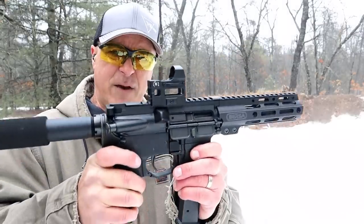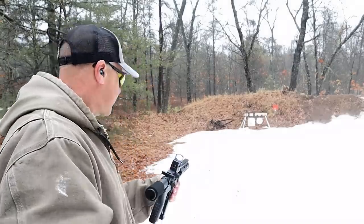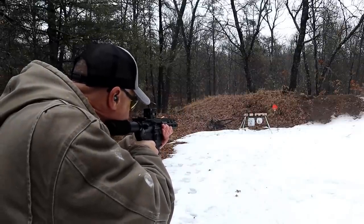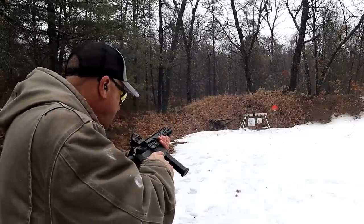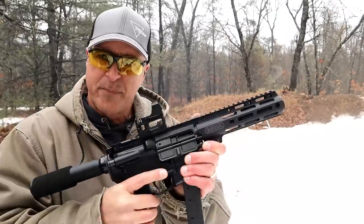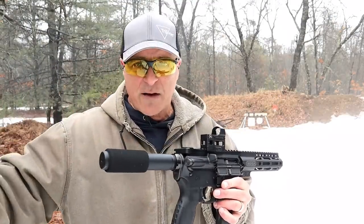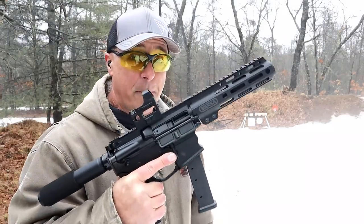Happy Bursa did this. The optic that I have is a Bushnell First Strike 2.0. Let's go ahead and take a few shots here and see if I can hit anything. The bolt does not lock back with the last shot, but that's okay. Bursa Bar 9 — they have a whole Bar 9 series, everything from 9mm to 5.56 rifles and a 5.56 pistol.